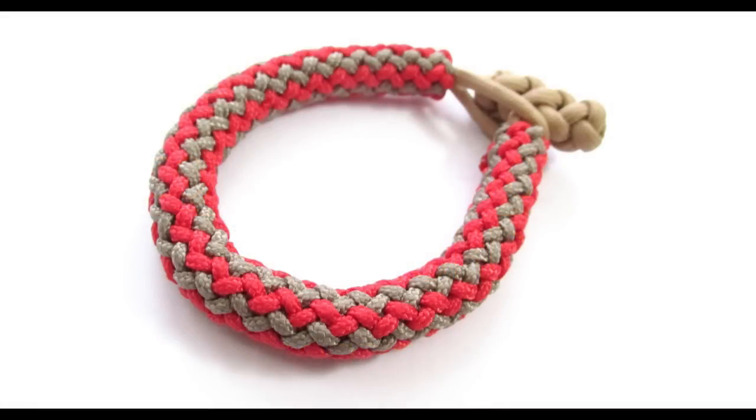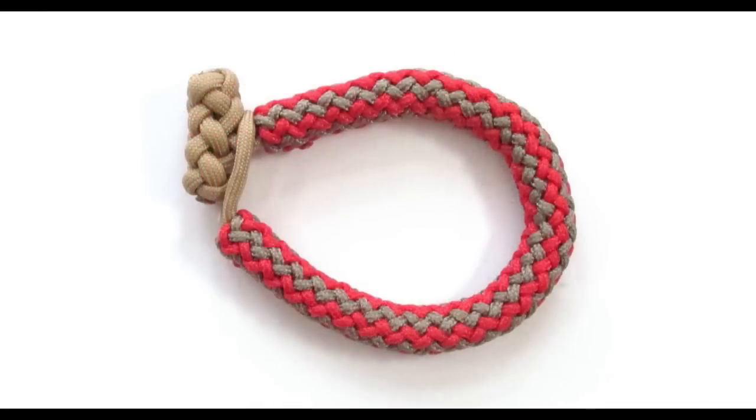Hey guys, Mark here. In this tutorial I'm going to show you how to set up a gaucho fan knot interweave onto our 4-bight Turk's head that we covered in the previous tutorial. For this project you're going to need about 11 feet of type 1 paracord, if you're using the same mandrel that I am, which is about 5 or 6 millimeters wide or about a quarter of an inch thick.